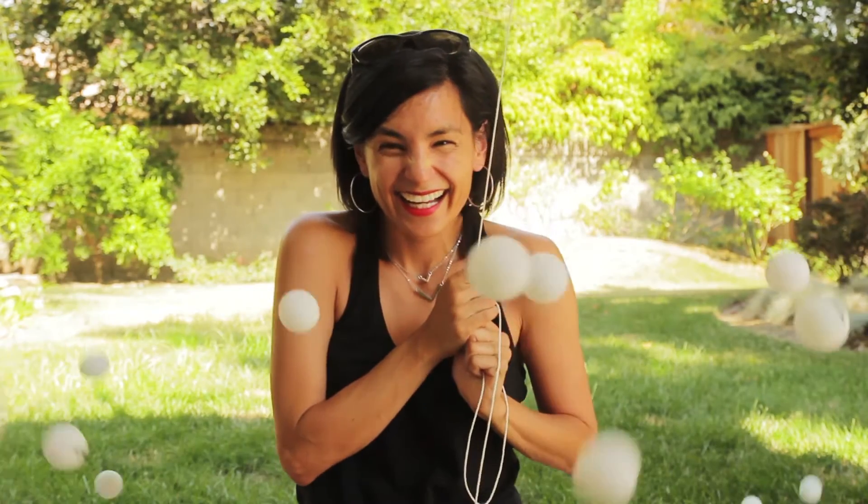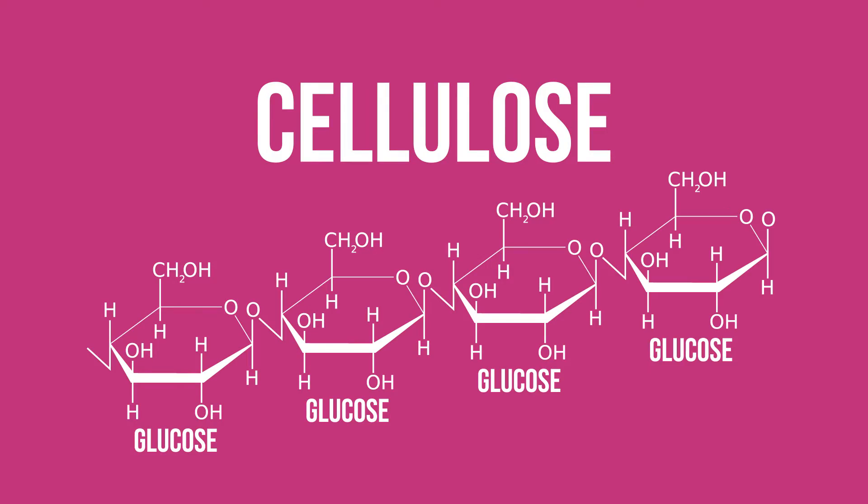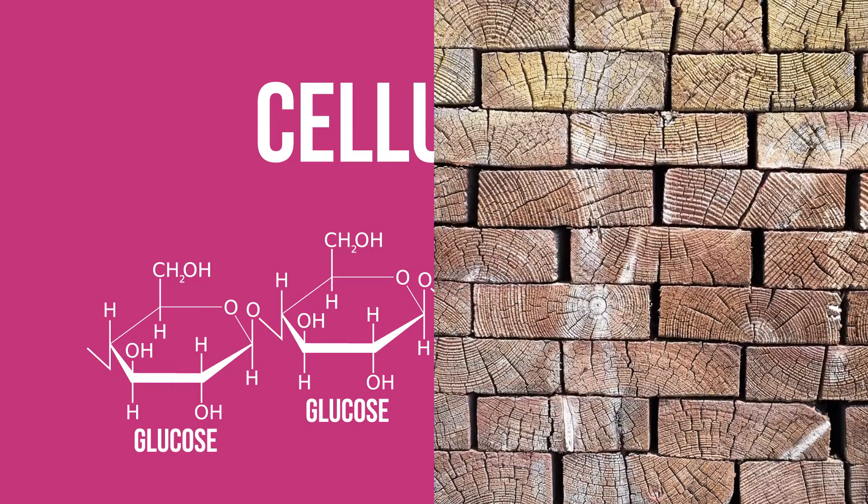Today we're going to hack the heck out of nail polish by making it out of ping pong balls. Nail polish is made of two key ingredients: nitrocellulose and solvent. Nitrocellulose is a highly flammable compound that's a combination of nitric acid and cellulose. Cellulose is a long chain of linked sugar molecules that make up plant fibers like wood and cotton.